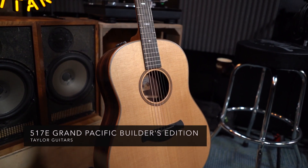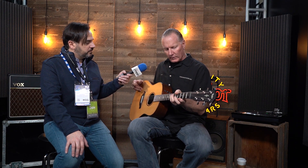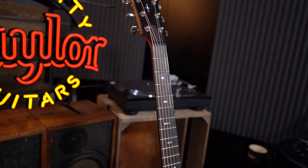It first starts with the neck carve — it's called a compound carve neck. At the top it has a slight V shape in the first four or five frets, and then as it transitions down toward the body of the guitar it becomes a softer C shape. You can actually feel it in your hand — very comfortable where all your power chords are, and then it slowly moves into more of a rounded neck shape. That's a new carve for a Taylor neck, and it's one of many comfort features Andy has put into this guitar.